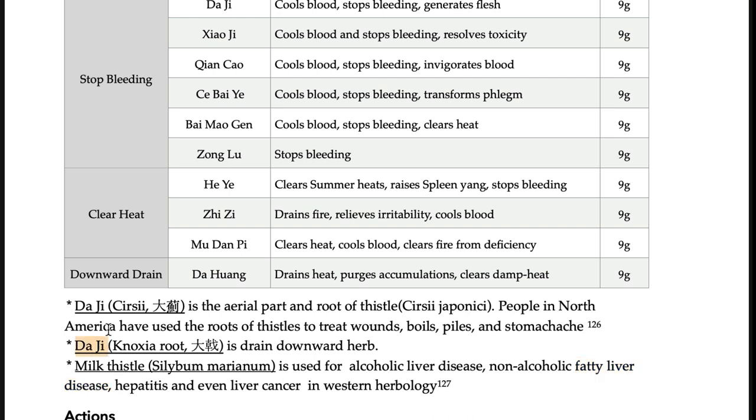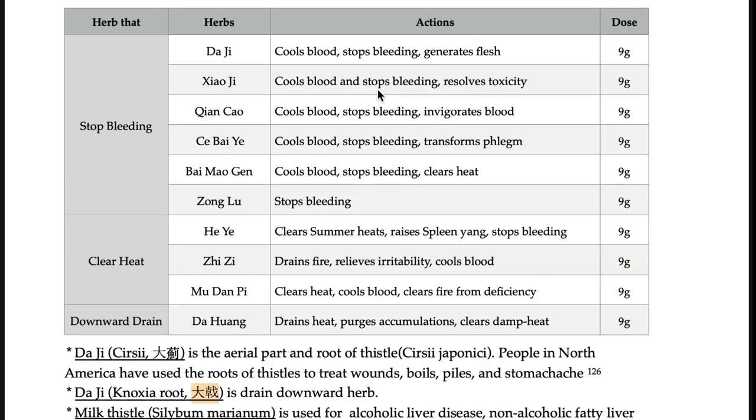Here is dachi. The same pronunciation but in Korea this is pronounced daeguk, which is a laxative, purgative, draining-downward herb — a completely different herb. Other herbs in shihuisan include bai mao gen — a really good herb to stop nose bleeding — and maimendong. All of these are stop-bleeding herbs, paired with clearing heat herbs.